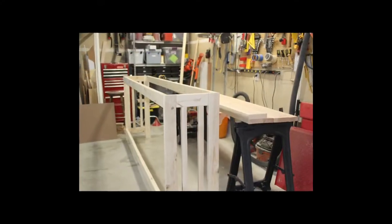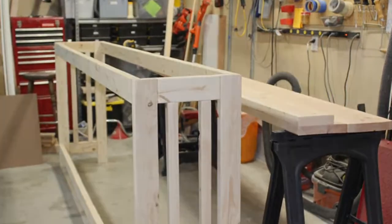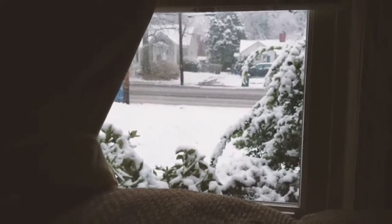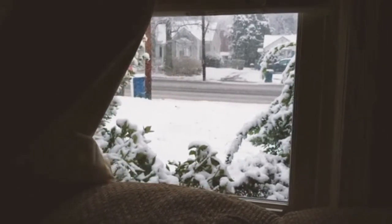My shop is in a garage in a small space in front of the cars. It gets pretty cold, actually really cold during the winters in Minnesota, so it's not very comfortable working in the shop when the temperature drops. I'll heat the area when I'm working, but I don't want to heat the whole garage if I'm just working in that small space.